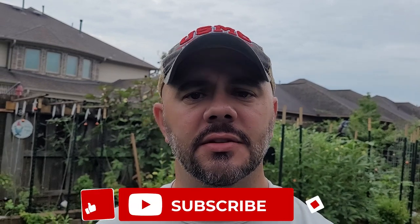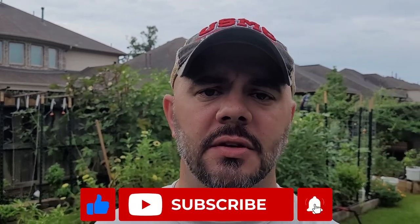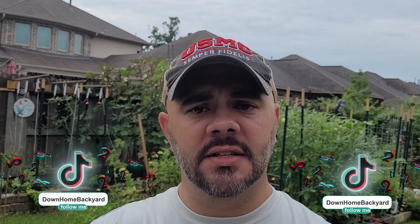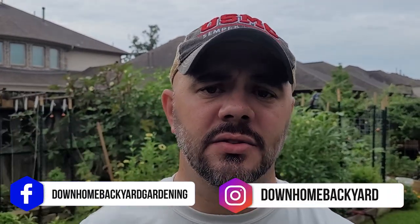Alright everyone, welcome to Down Home Backyard Gardening. Right off the bat, if you have not subscribed to this channel, I invite you to do so. Hit that little subscribe button, hit that bell so you're always notified whenever I upload videos. Also check me out on TikTok — I am now doing gardening videos there. I invite you to go over and follow. Also check out the Facebook and Instagram pages; the links are right there.